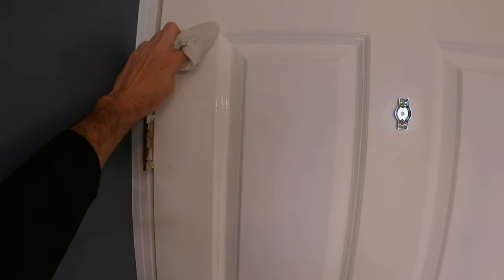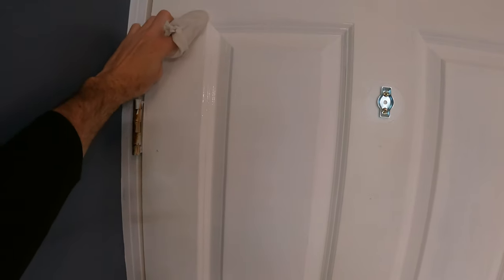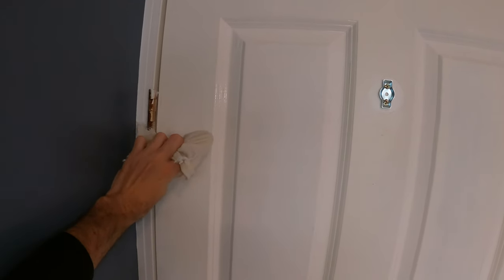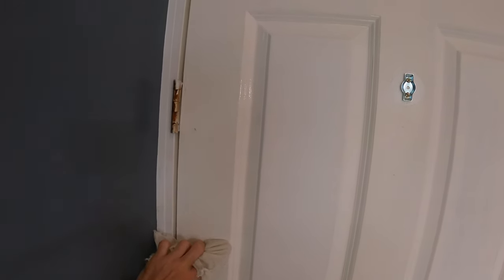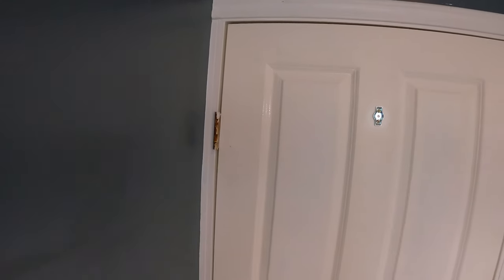I'm trying to look in the camera as I do stuff, so it's kind of a little tough. But just take a rag and we don't push over — we just keep it flat and flush to the door and that will take off any extra off the sides.